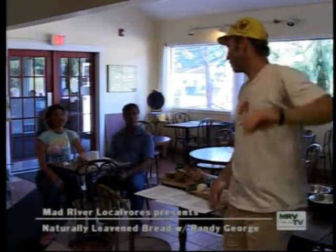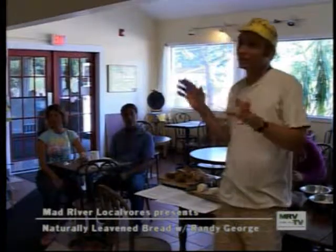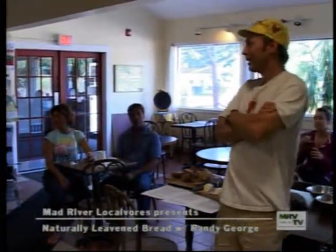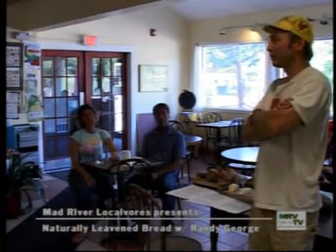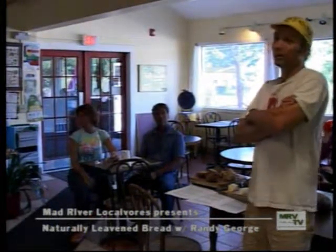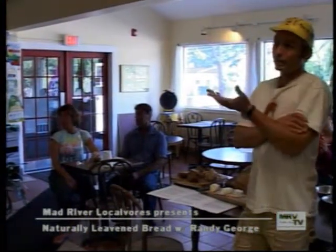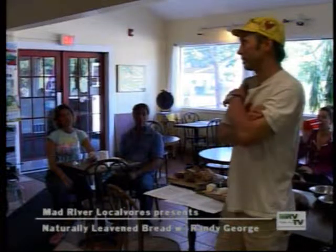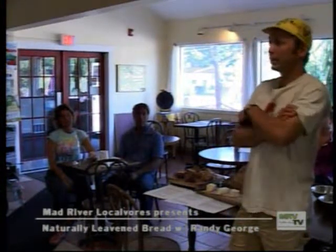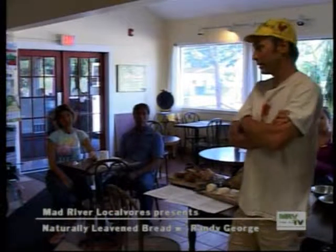It's certainly possible to grow 10,000 acres of wheat in the Champlain Valley — which is still a drop in the bucket. There is a dedicated, fairly small group of people working on bringing that back. Now there's the Northern Grain Growers Association, formed about five years ago. I've been involved all along and have been doing a lot of bake testing for them.